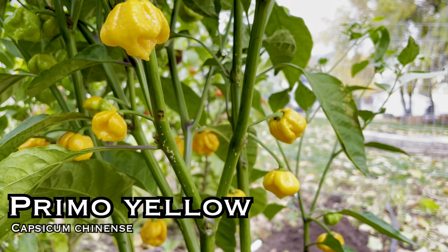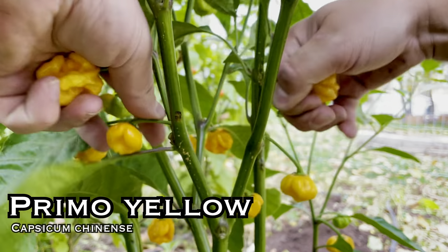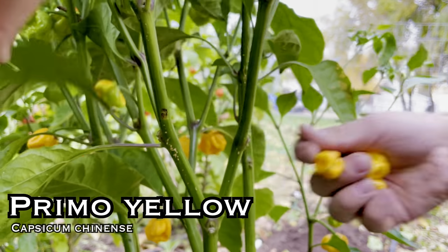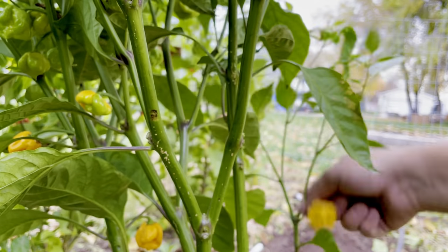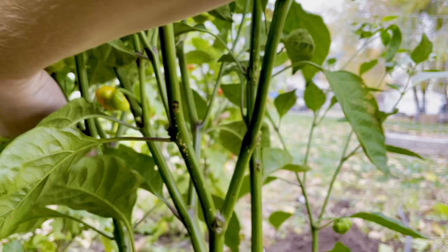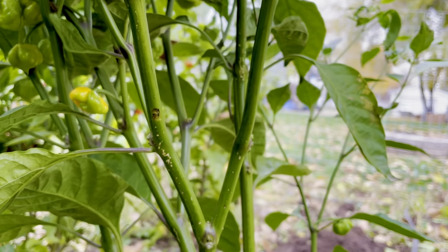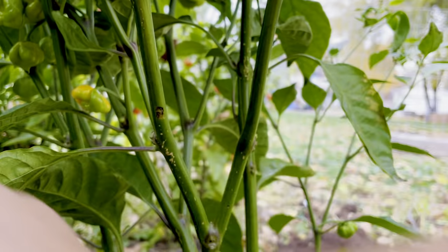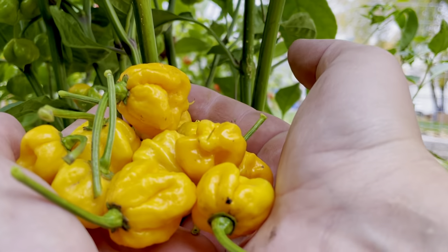Primo Yellow. This is 1.5 million Scoville heat units — the yellow version of the seven-pot primo from Troy Primo. This is a more sweet and citrusy version of the seven-pot primo and not quite as hot. This plant did all right; we had a decent amount of peppers come from it, but honestly nothing that really stood out to me. I'm still very excited to use this in some sauces this winter, but I probably won't be growing this again next year.